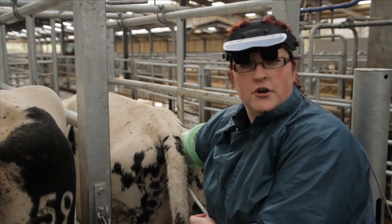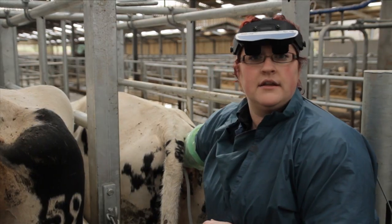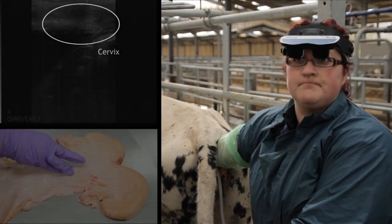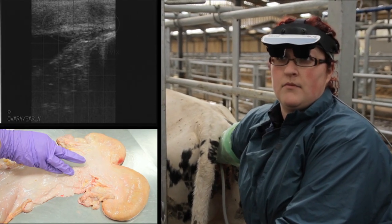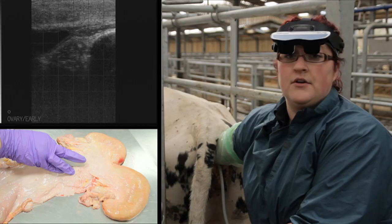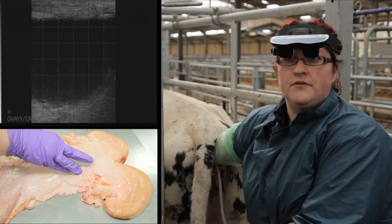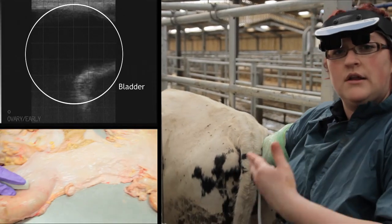So what we'll now do is locate the cervix, which is a firm tubular structure leading down into the rest of the reproductive tract. And there it is. Don't get confused with the bladder, which you will often see right as you enter into the cow.